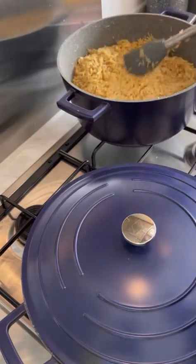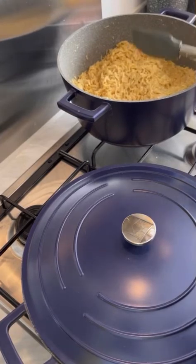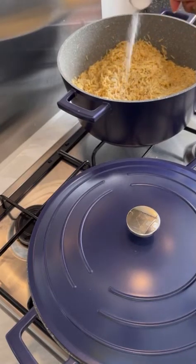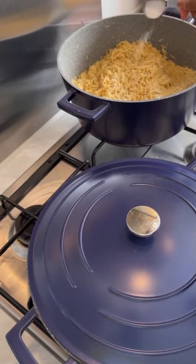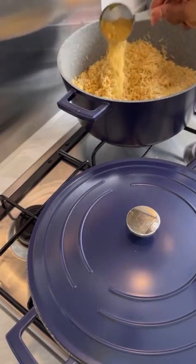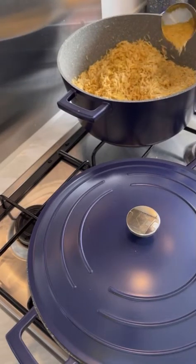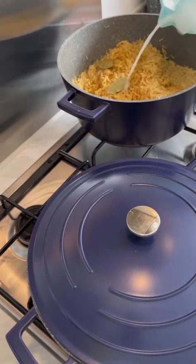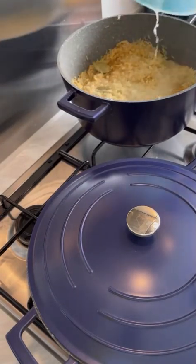Here's my coconut milk. You need to try this recipe — you're going to thank me later. Your family and friends are going to enjoy this. This is salt, and this is some seasoning — chicken seasoning. This is bay leaf; I used two. And here's some water again.